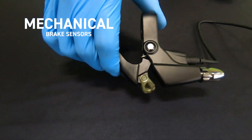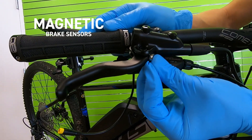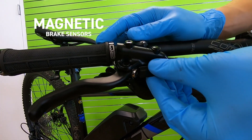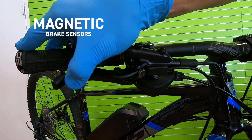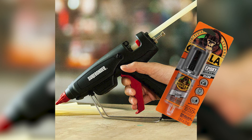The mechanical brake sensors work by replacing standard cable levers. The magnetic brake sensors work by sensing the motion of your levers — whenever the magnet moves away from the sensor, your motor is disabled. These work on hydraulic brakes or cable brakes. They're a little cumbersome to install; the included tape is often only a temporary solution, so plan on using hot glue or epoxy for long-term reliability.